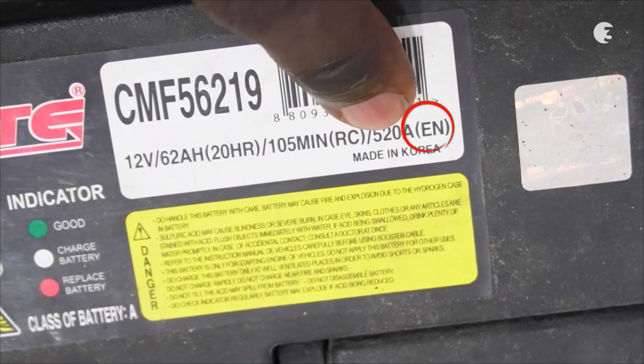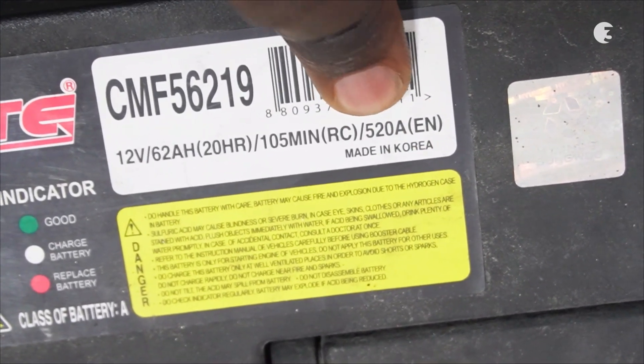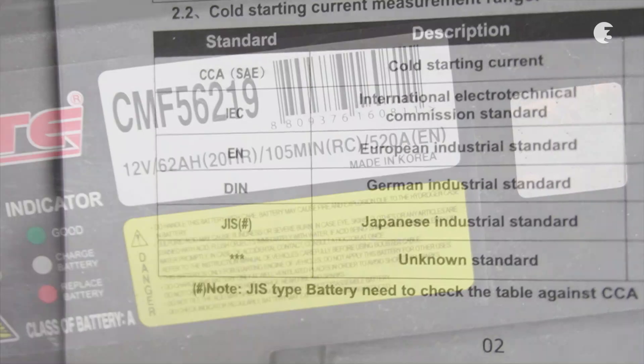Right next to it is the battery standard — EN — indicating that this is a European industrial standard battery, as indicated in the manual.